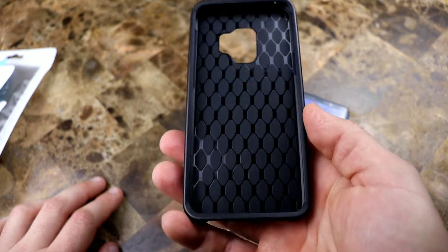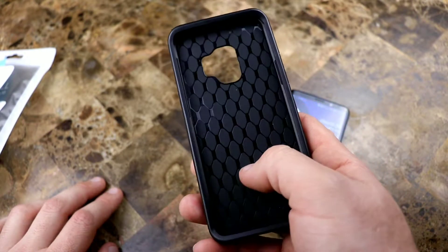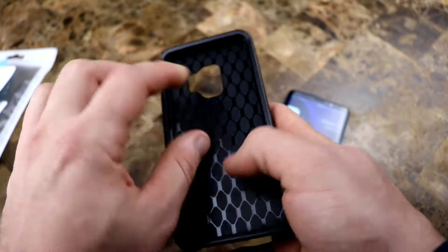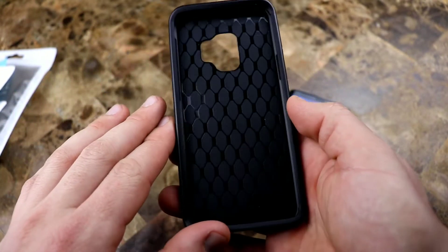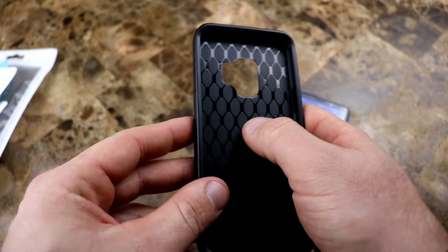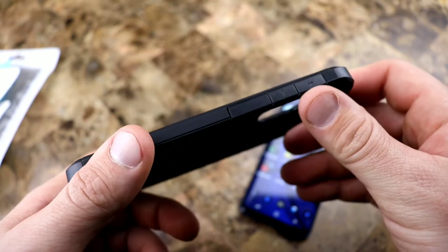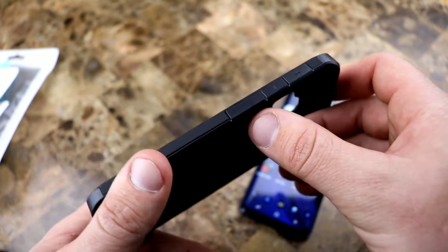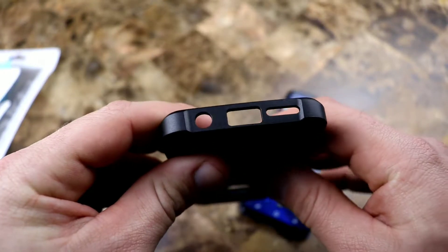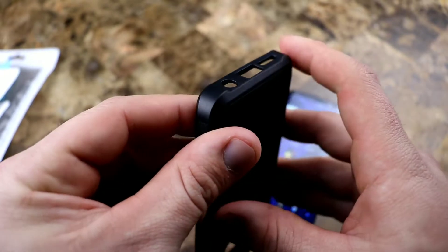Inside you have a textured design that gives you some distribution of the shock when it drops — it's supposed to circulate the energy through all of these little shapes, but who knows how well this one works. It just really feels like a design element. You get your power button with 'power' written on it in case you need to read it. You get your volume plus, volume minus, and then your Bixby button — this seems to be all one piece with just a small notch cut in it. You get your headphone jack, USB Type-C, and your speaker and microphone cut out in one.